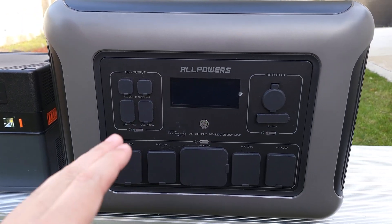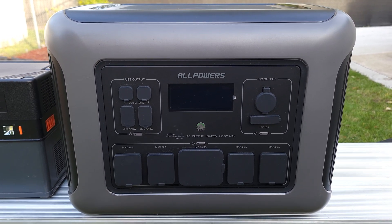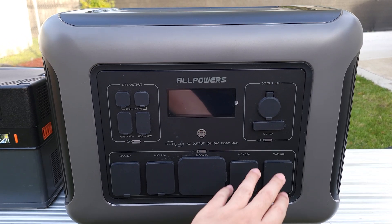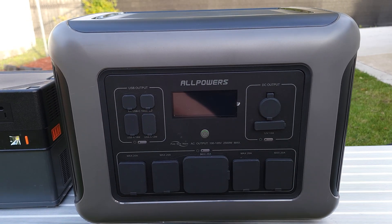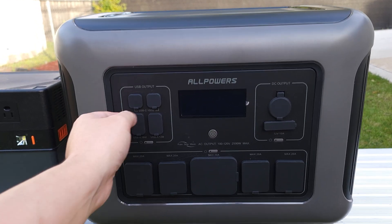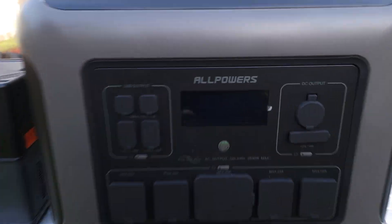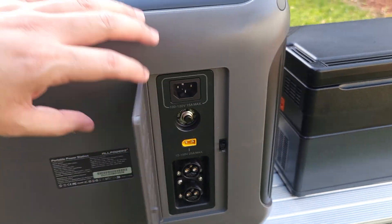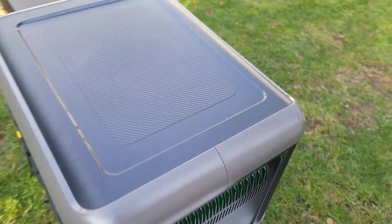Coming back to the R2500, one thing I really love about this — and I've been asking for this on many power stations I've reviewed — is that every single port is covered. I've seen some where maybe just the outlets are covered or just the USBs are covered. But on this one, everything is completely sealed off. So if you have this outside or sitting somewhere, you don't have to worry about dust or crud getting inside the ports. Even in the back, the charger ports are covered with a nice flap door as well.